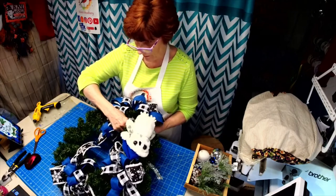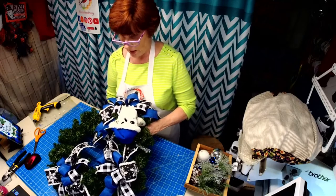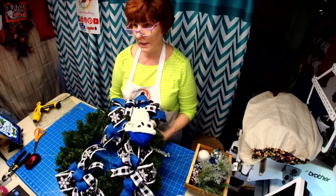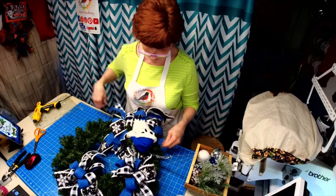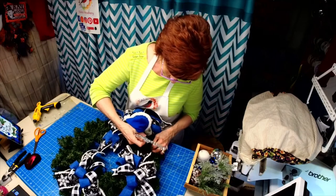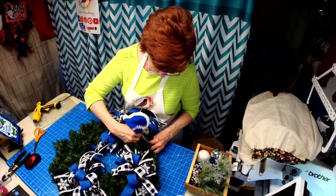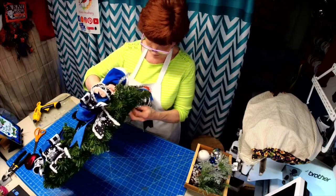I should have taken a picture of the wreath I saw today during my appointment — it was the worst wreath I've ever seen. It wasn't even a nice one; the bow was all bent up, so dusty and disgusting. I told her I'm going to make a wreath and bring it in because this wreath looks really bad.